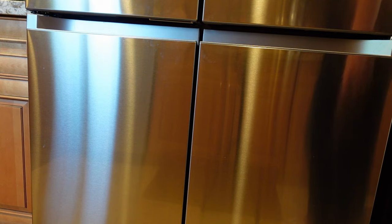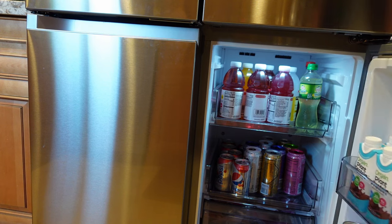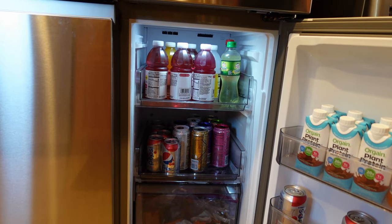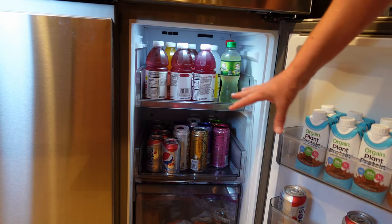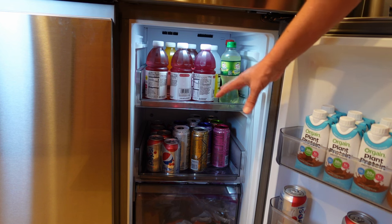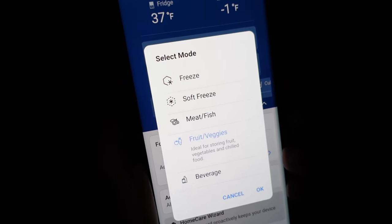The third thing we love most is the other side — the right side. You might be thinking: why do you have two separate bottom sections instead of one big freezer? That's what makes it a flex refrigerator. This entire right side is a flex zone. You can already tell because we have beverages in here — this is not a freezer right now, but it could be if we wanted it to be.